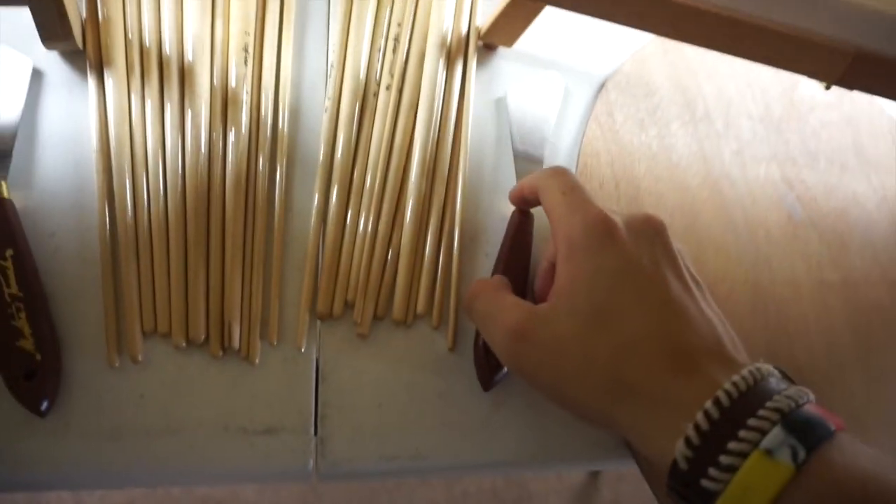Let's hop right into this. We have all of the essentials here — your blade thingy, some paint brushes, that thing, and some paints. Are you pumped? I'm pumped.